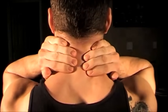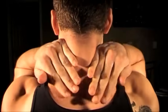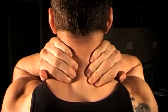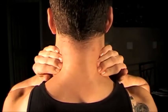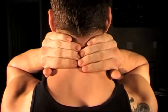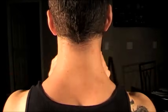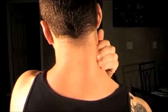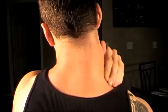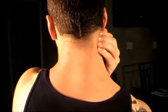You just want to get as close to the spine as possible and then really focus on pulling the muscles away from it. This should feel pretty good if you have a stiff neck. From here we can just take our hand and start doing some circles up and down the neck on either side.